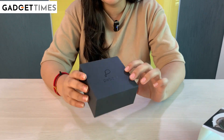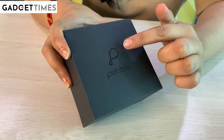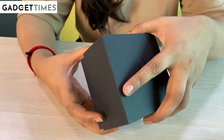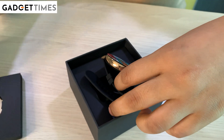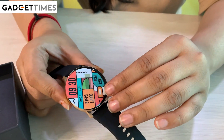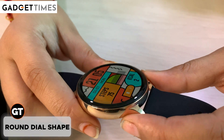They have a box with a black and matte finish. It has very minimal packaging. It has a small name and its branding. We'll open the box now. This design is very good. It has a round dial.